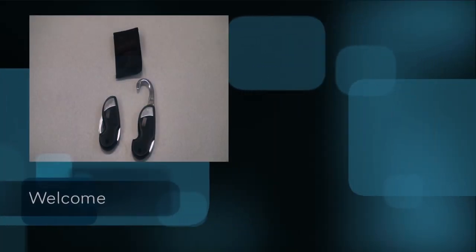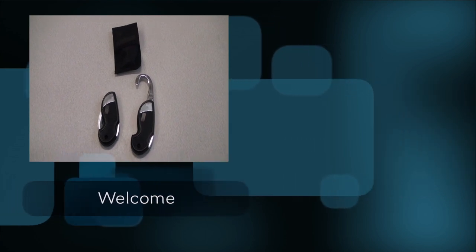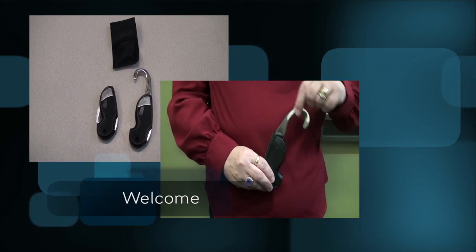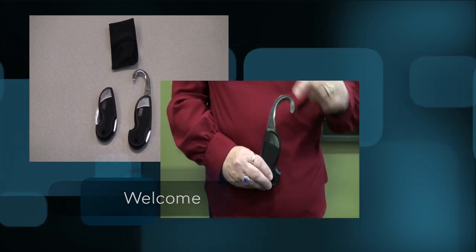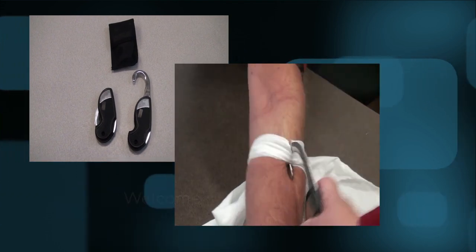Welcome to the 9-1-1 Rescue Knife presentation. We will show you the proper use of the 9-1-1 rescue knife. Each workplace will have policies and procedures in place regarding issuing, carrying, controlling, recording, and use of the emergency 9-1-1 rescue knives.